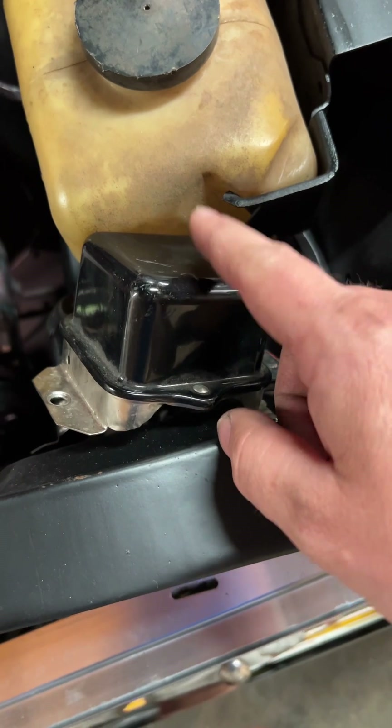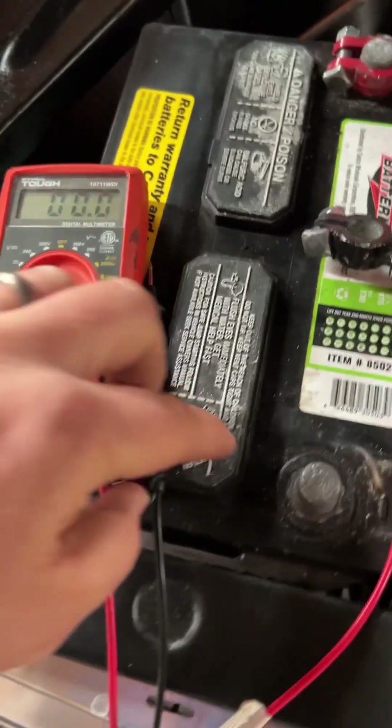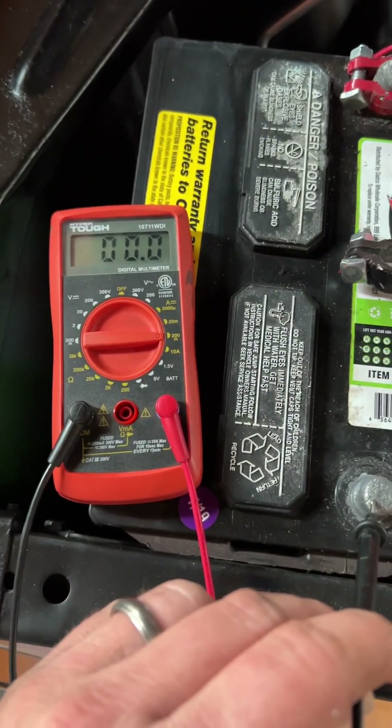I had a voltage regulator that I knew was good off of another car. I plugged it in — I didn't mount it or anything, this is for testing purposes only. We plugged this thing in and got nothing on our voltmeter. That means there's no draw. It was the voltage regulator all along.